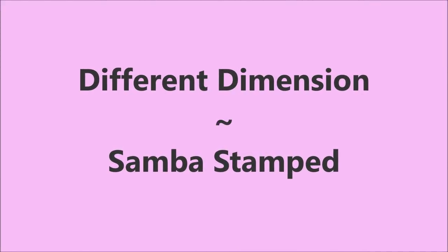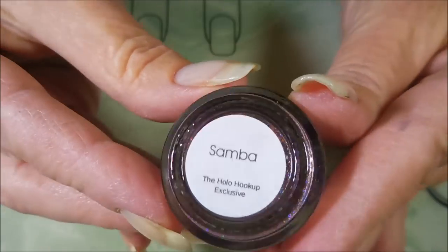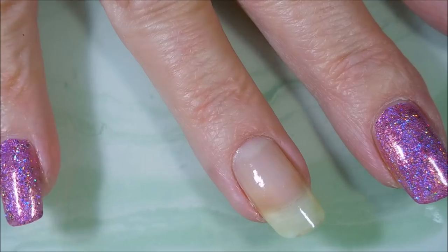Hello my friend and welcome to my channel. Today I've got Different Dimension and this is Samba and I'm going to stamp on it. I started off with Neltex Formula 2 and here is the beautiful holo Samba by Different Dimension.